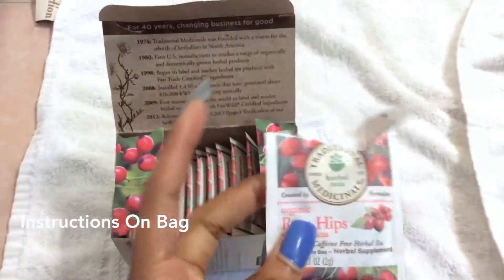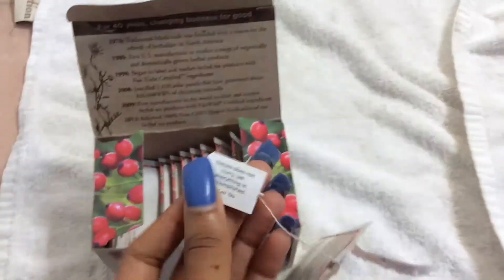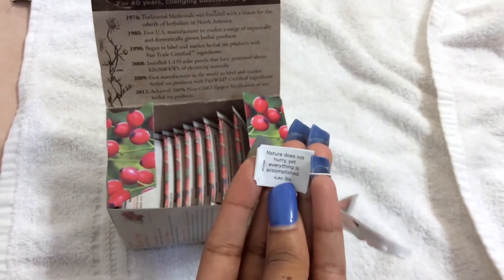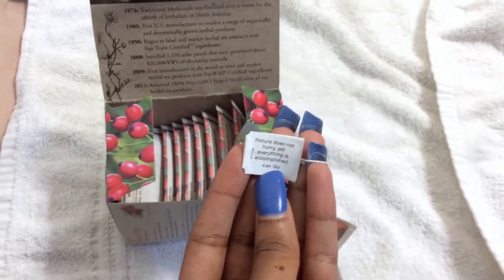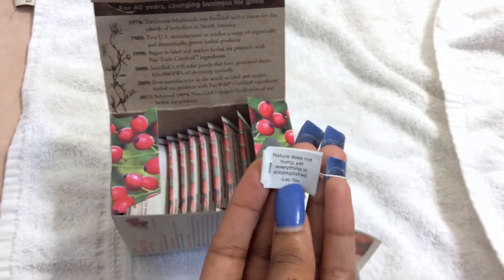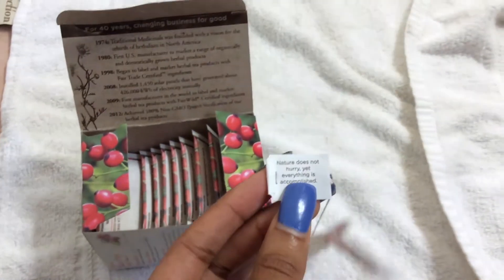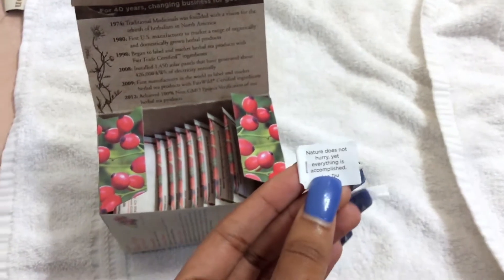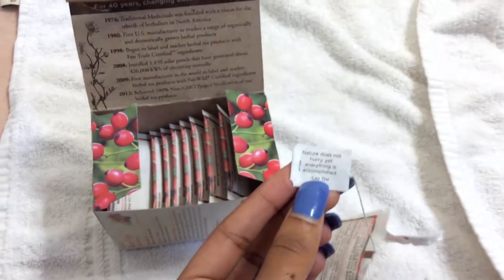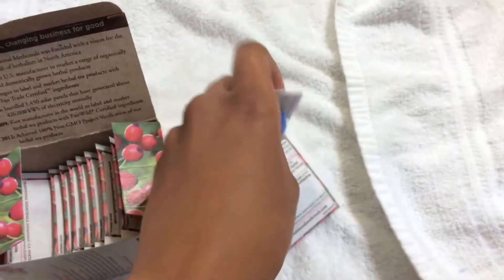Another thing that I love is that each tea bag always has an inspiring message. I remember the other one I was drinking — I think it said, 'If you truly love nature, then you will find beauty everywhere.' That just made me more aware of everything around me. So before you steep it, actually look at the message because it's so inspiring and spiritual — I absolutely love and adore it.